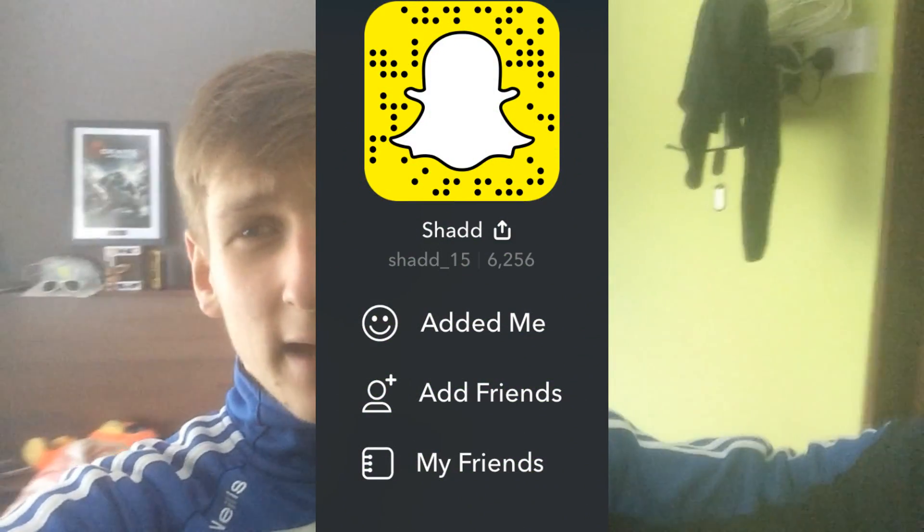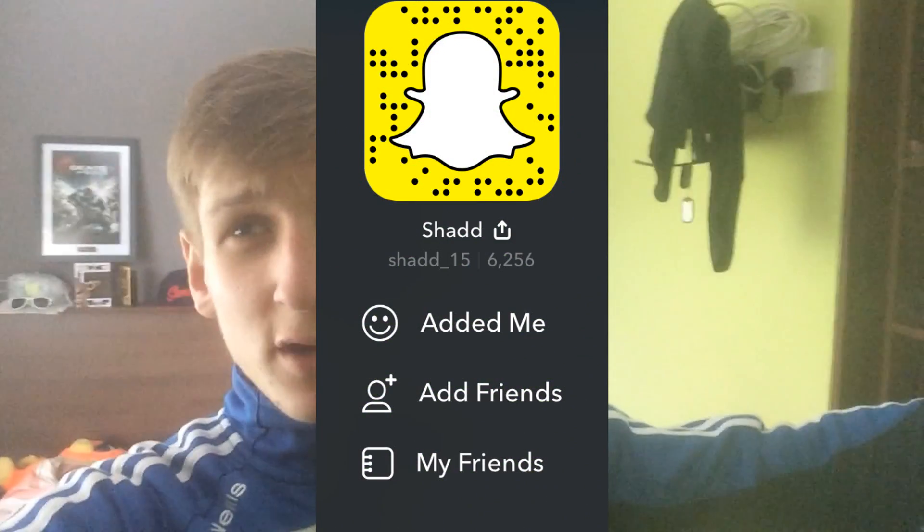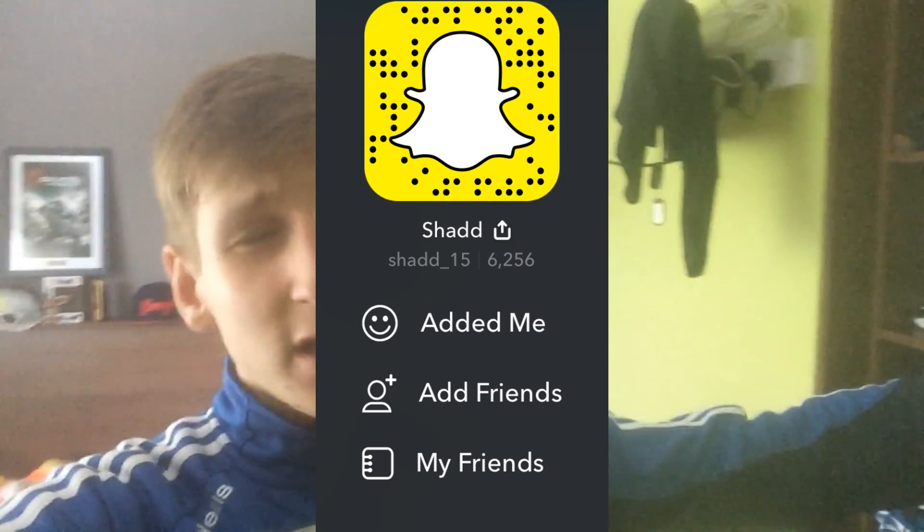You can also Snapchat me at shad_15 — I'll have it up on screen. I will put a video out for you guys on that. That's really it — that's all I wanted to tell you: what color I should paint that bad boy there.